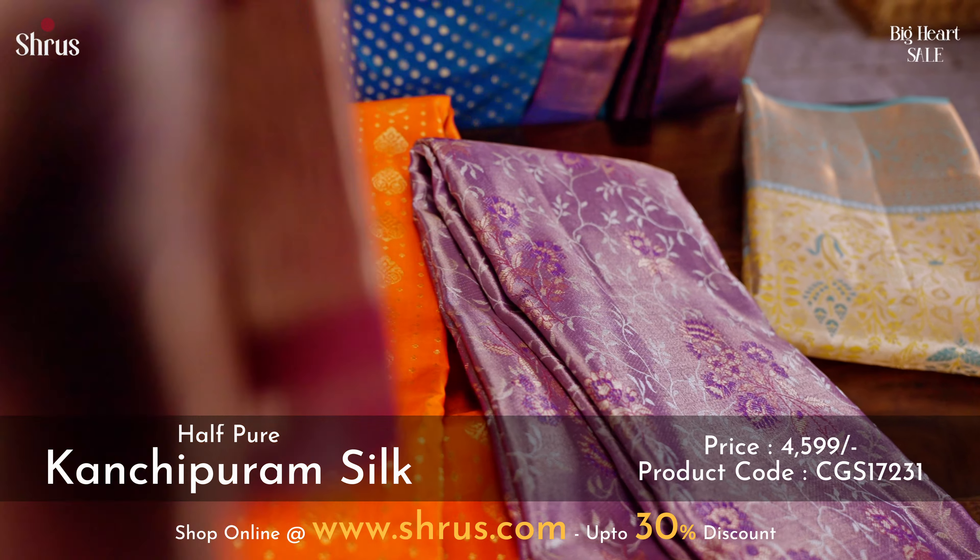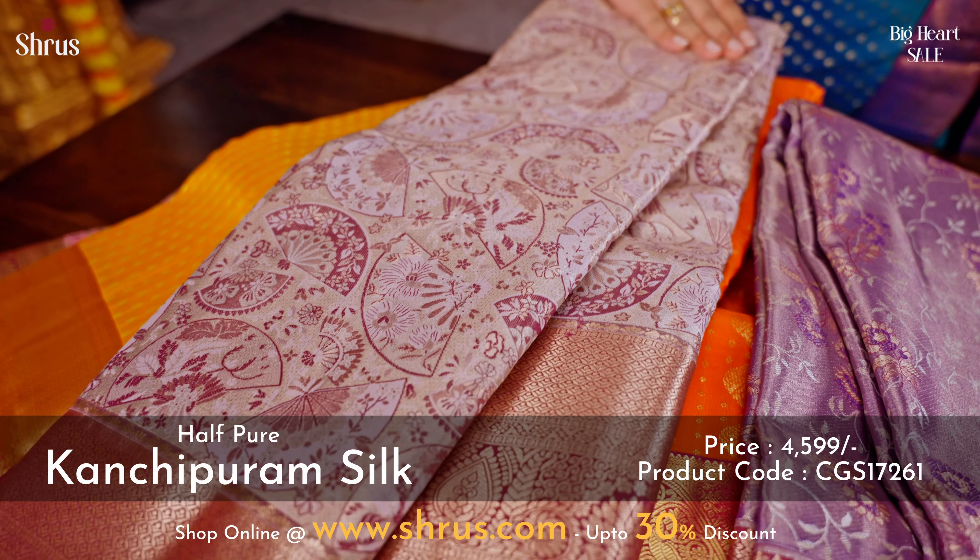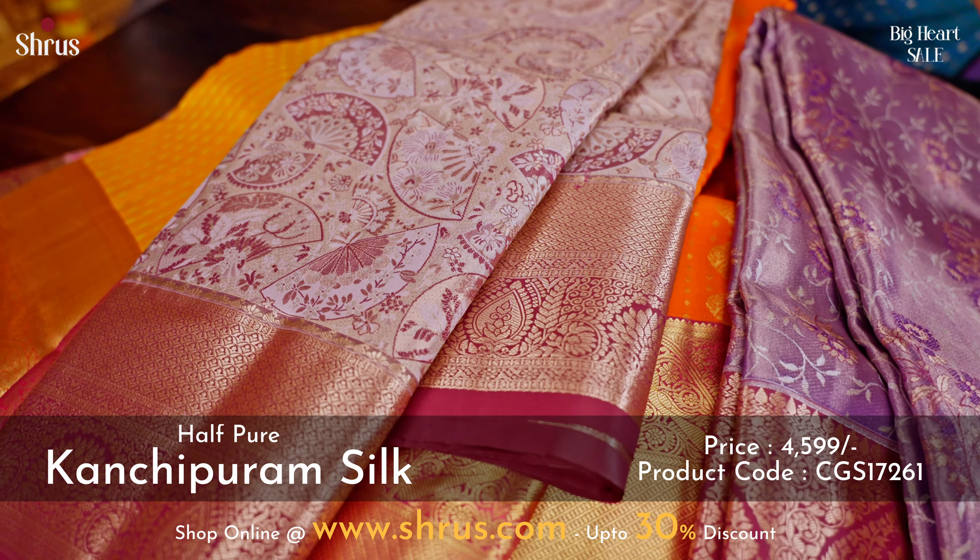A very pretty silver with a purple combination — a very unique color combination with beautiful designs done in the whole of the body.